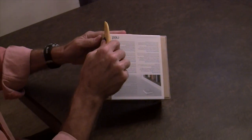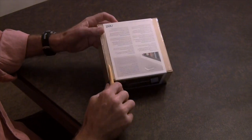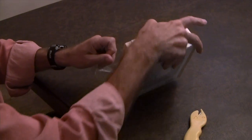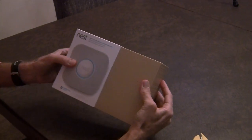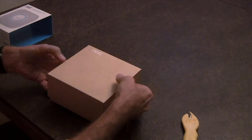We'll slice here without hopefully getting my fingers. And that is our family dog, Tesla — she's here to help with the video. So here's the Nest — oh, very nice packaging. Let's open the top.